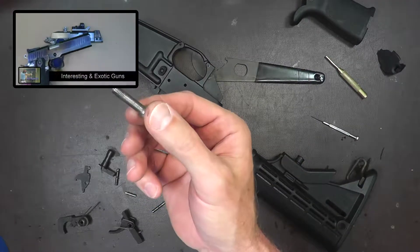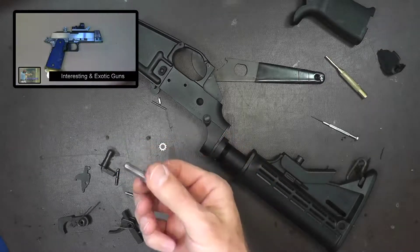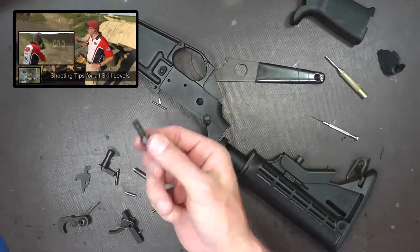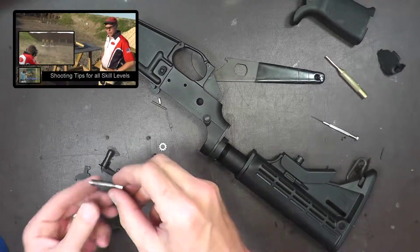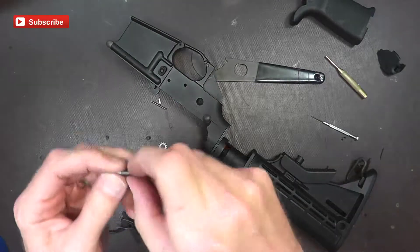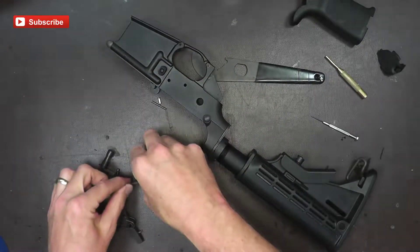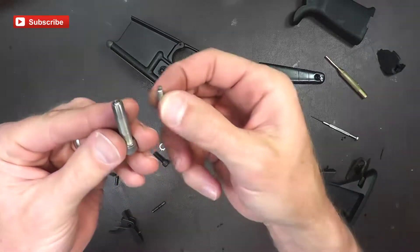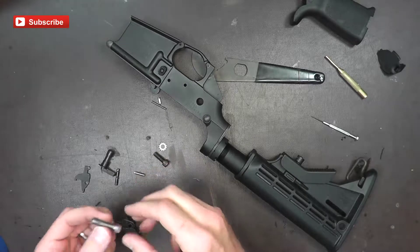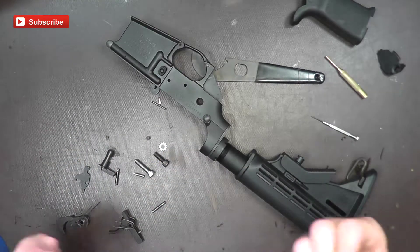This adjustment screw is going to tweak your GI trigger — your mil-spec trigger. Basically what it is, it's a screw that's going to replace your standard grip screw. It's been drilled out and threaded on the inside, and inside it's got another little screw with a hex head. There's a little bit of Loctite on it, but you may need to put some more so it doesn't back out over time.